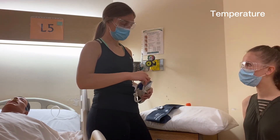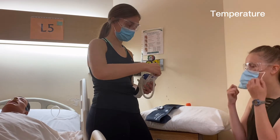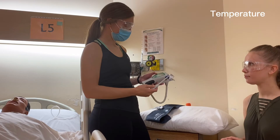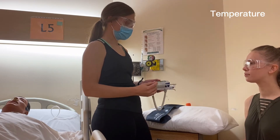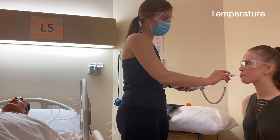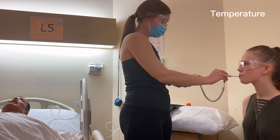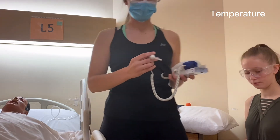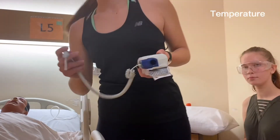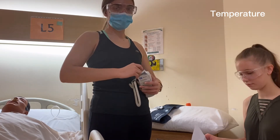We'll start by removing the probe cover, sticking on a new sheath, and making sure that's on tightly. We want to make sure it's set to oral, and we're going to do it in degrees Celsius. We ask the patient to open their mouth and insert it under their tongue. We ask the patient to close their mouth — they can hold it or you can hold it — and then we wait until we hear a beep. It's at 37 degrees Celsius. We eject the sheath, noting on our chart that the temperature was 37 degrees Celsius and the route was oral.